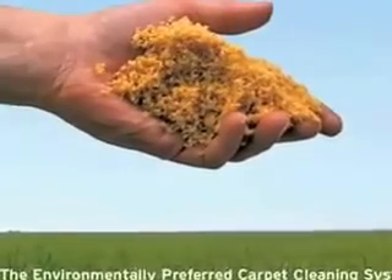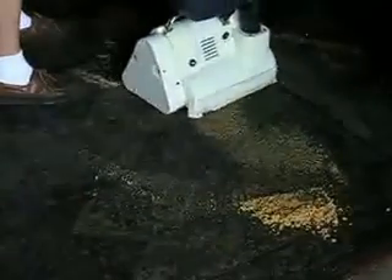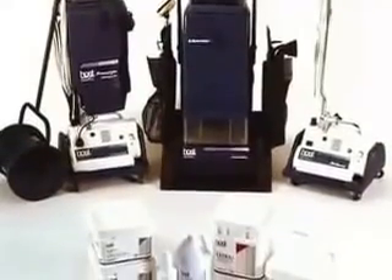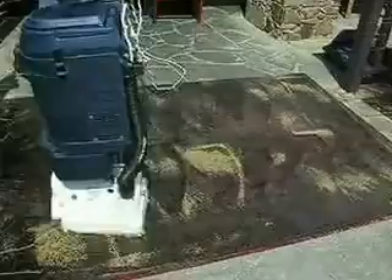True Green Clean Carpet Care with HOST, Green Seal Certified Dry Carpet Cleaner. HOST is the leading dry extraction carpet cleaning solution, recommended by carpet manufacturers and fiber producers worldwide.